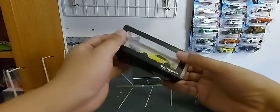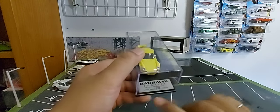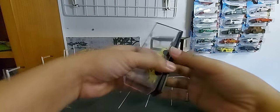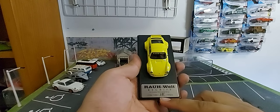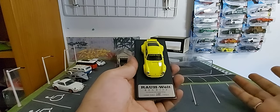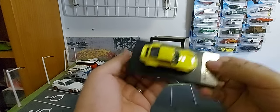Let's open it. The color is very nice — yellow and black. It says limited edition. Opening it up, we have limited edition number 381 out of 1500 pieces made. The smaller the number, the better — so we're lucky to have 381.